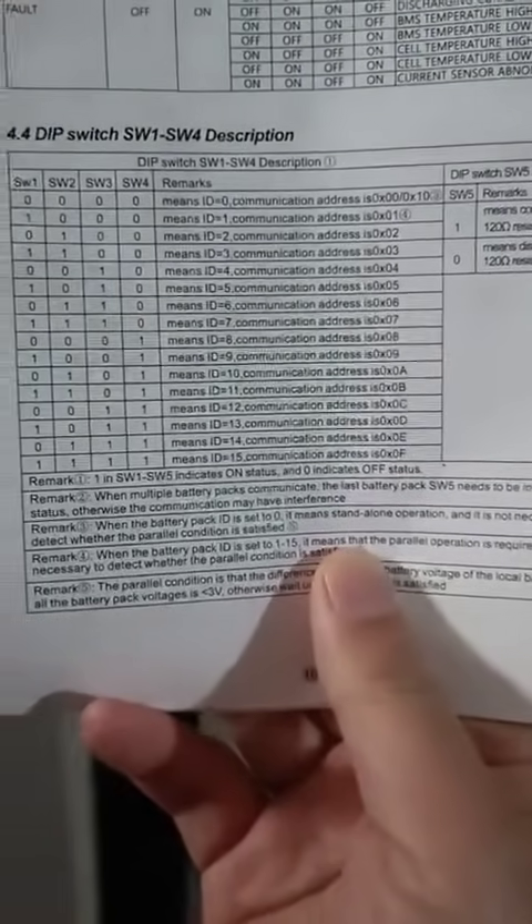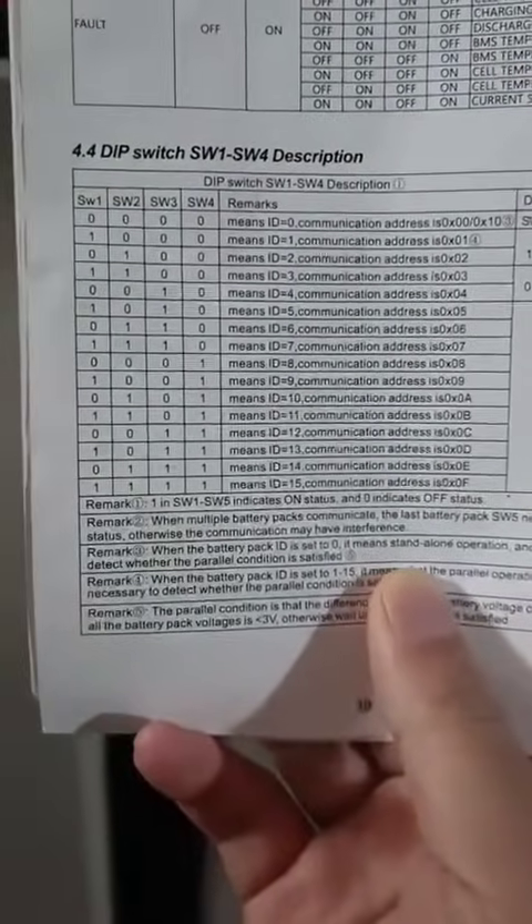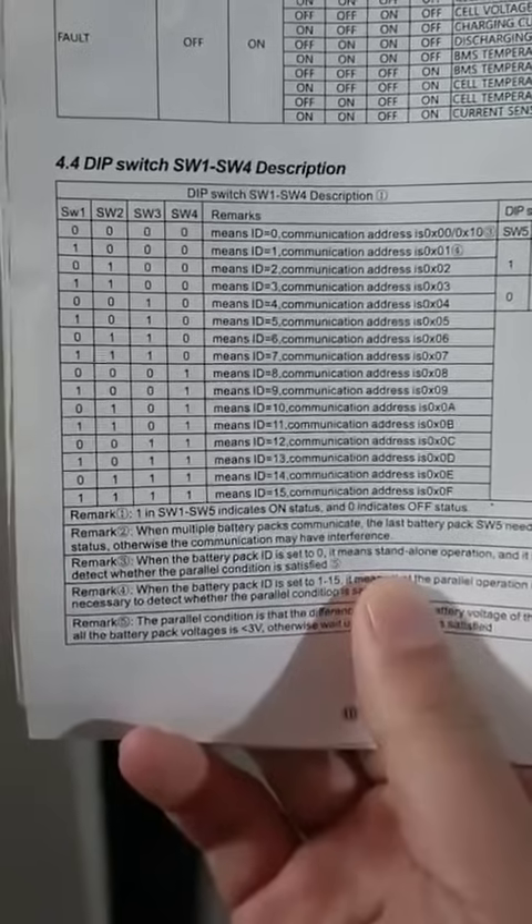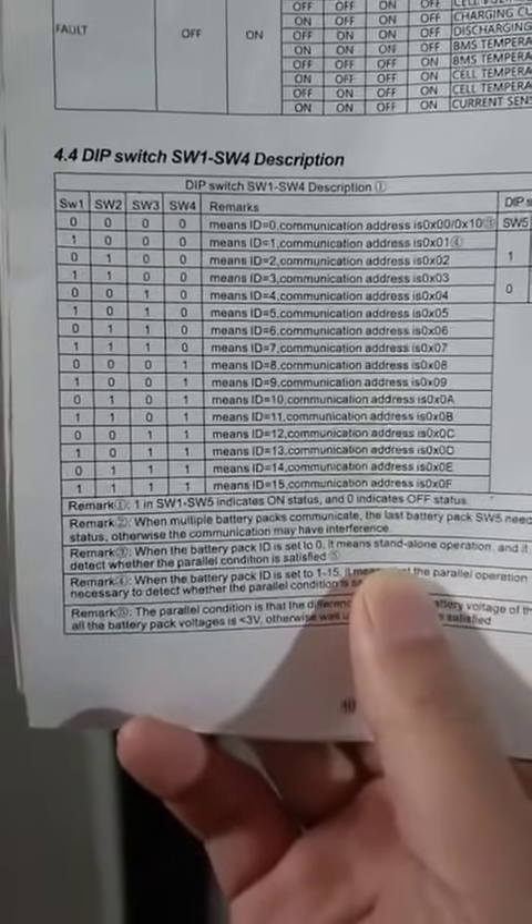Then set the DIP switch — give each battery a different address. Here is address one, address two, three, four. Regarding how to set this, you can check our user manual. Here: ID 1, ID 2, ID 3, ID 4 — it depends on how many batteries you have.